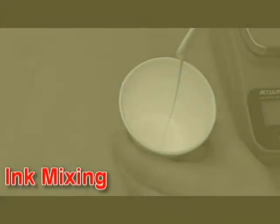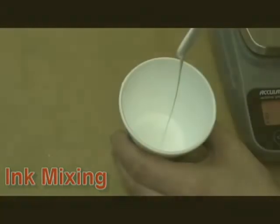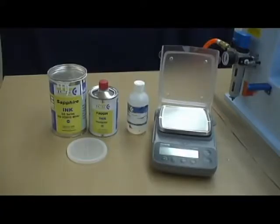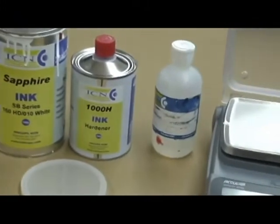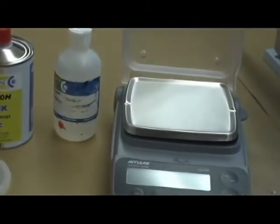In this section of the video, you will learn how to properly mix ink with thinner and hardener. You will need a digital gram scale with an accuracy of plus or minus 0.1 gram, a can of thinner preferably in an easy to pour bottle, one can of ink, and one can of hardener.